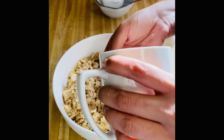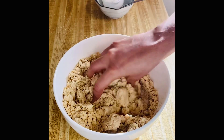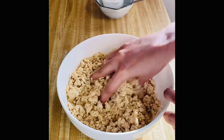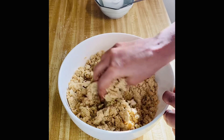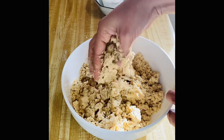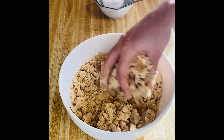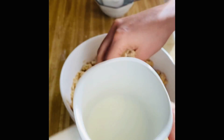Now I will add some milk little by little — just add a little, don't add it all together. Mix it a little bit. We don't need to make a dough like a roti or a paratha. When you put a ball in hand, you have to be able to make a biscuit shape. We need to get the dough ready.